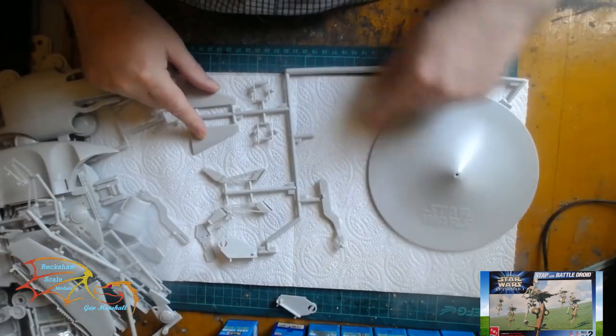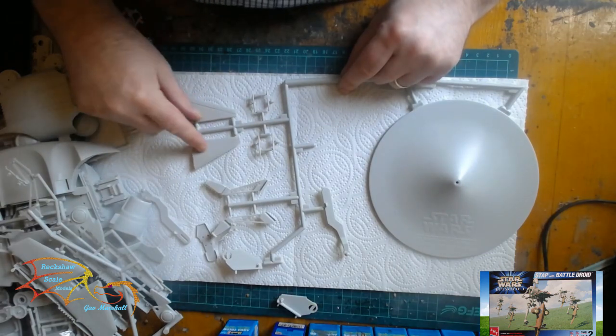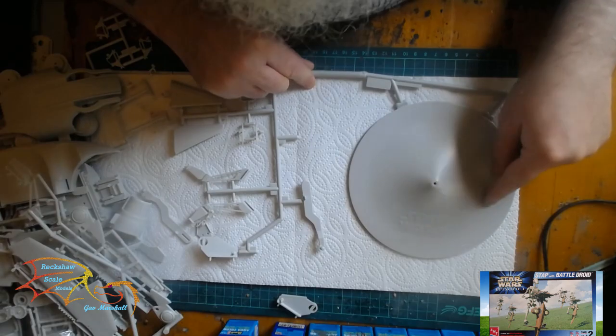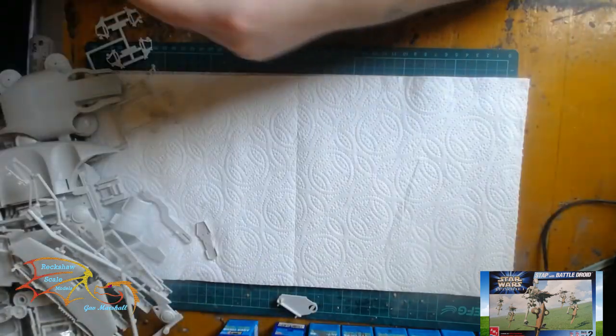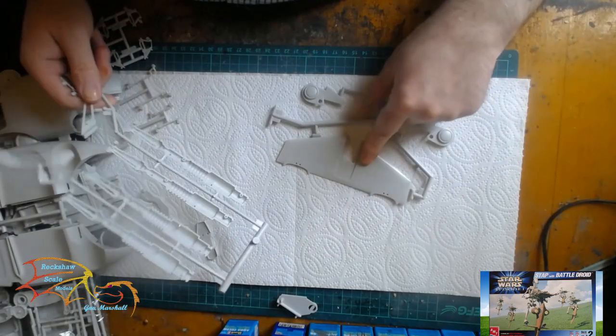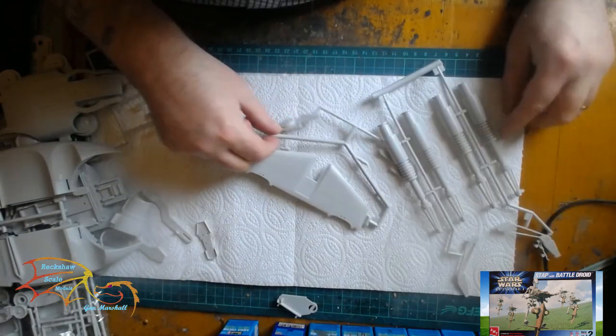In the first sprue is the base and part of the stabilising wings for the stab, as well as the connecting arms for the top part of the stab. Now the base has got an embossed logo on it — you can take that off or paint it in.